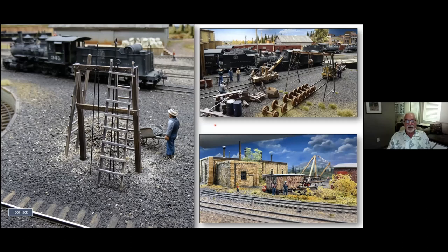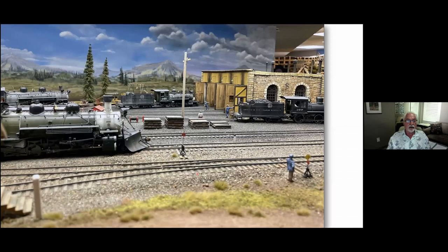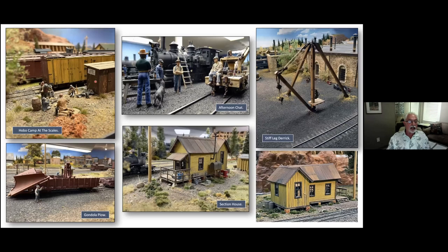Again, just looking at the roundhouse — the two rack is actually what's in Chama on a different railroad. I saw an image and thought it looked like an interesting structure with all the rods to clean out the flues and the ash box. Just another view — and this is another example: if you look at most of these pictures you'll see the backdrops fill in almost all your scenes when you photograph them. Some other areas around the yards: a hobo at a campsite with a fire pit, afternoon chats with figures just having a conversation, a scratch-built stiff-leg derrick, and the section house on the side.